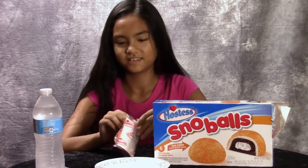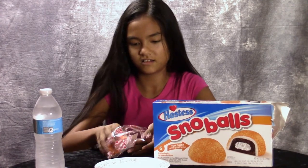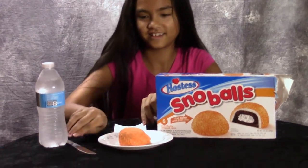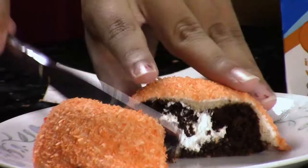Here it is. Here's the snowball. Cut it in half. This is what it looks like on the inside.